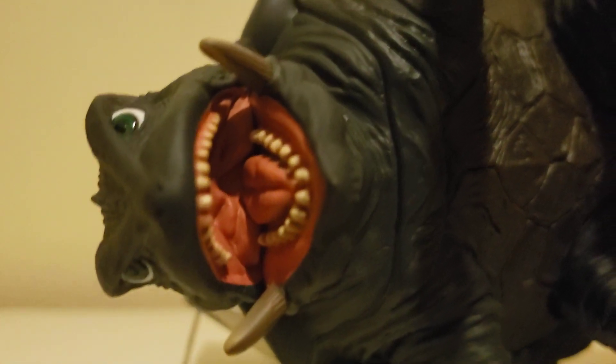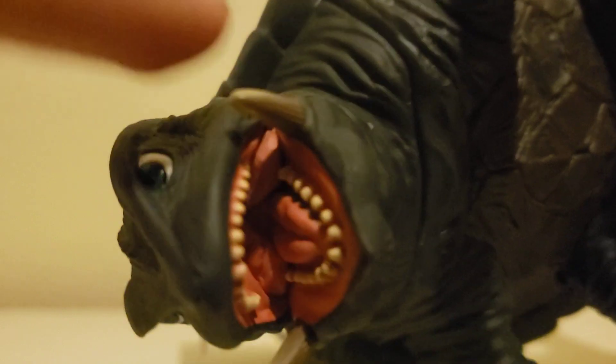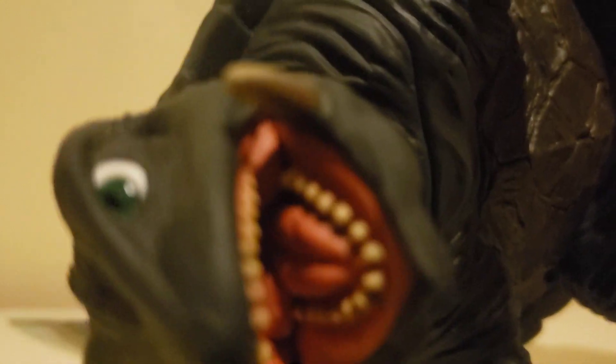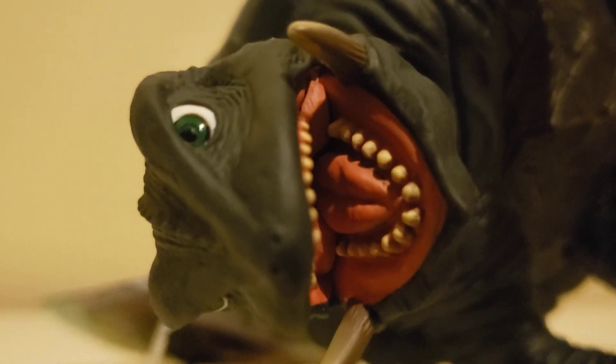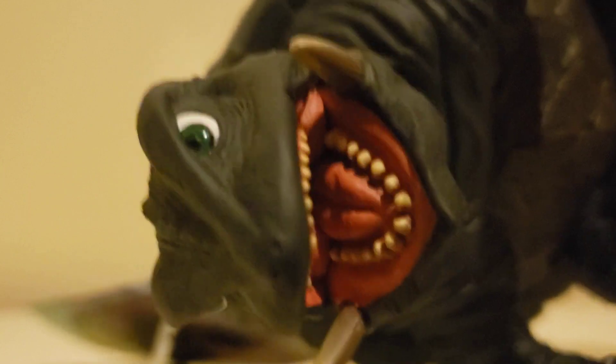The teeth look amazing. Most Bandai figures the teeth are a bit sloppy, but this guy has some really nice teeth. And the tusks he's got look amazing. Most importantly, his eye — just look at his eye, it's really nice to look at. It's got a lot of detail and it's painted really well. He actually looks like he could be one of the suits that they used.